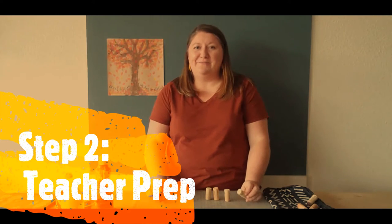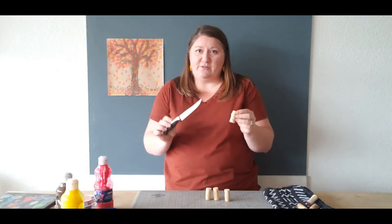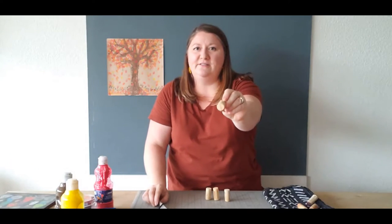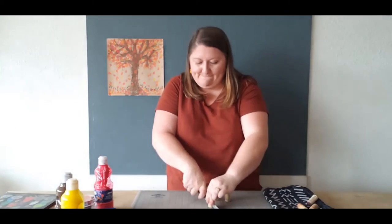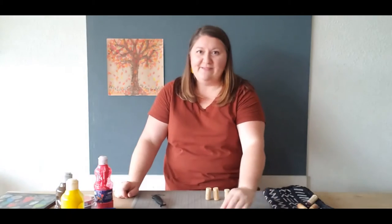Let's get started making our stamps from cork. We're going to make several different shapes. The first is the stamp we'll use for the tree trunk. This is a job for the adult — you'll take your cutting knife, your cutting board, and just gently rock back and forth right down the center of the cork. We're trying to cut it lengthwise so that we have a stamp that looks like a rectangle. You can set those aside.